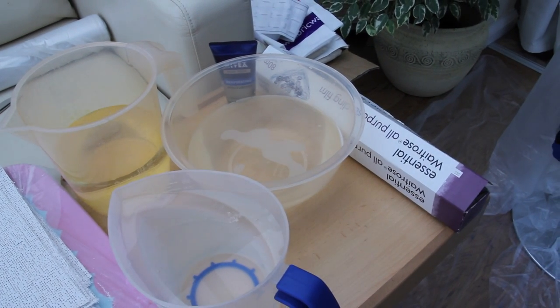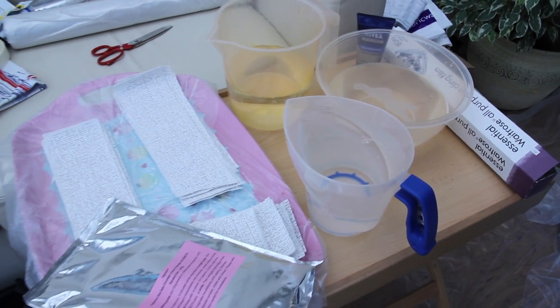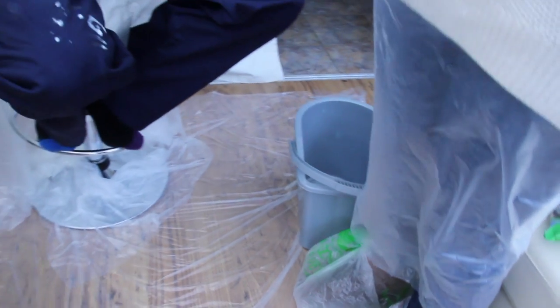Be sure to prep everything in advance. Have more water at the side in case you're going to need it, and make sure your bandages are cut at different sizes. If you're not working in a studio and you're working at home, make sure you put dust sheets down, cover your shoes and cover all your clothes.